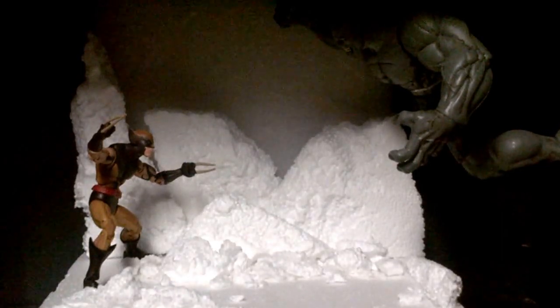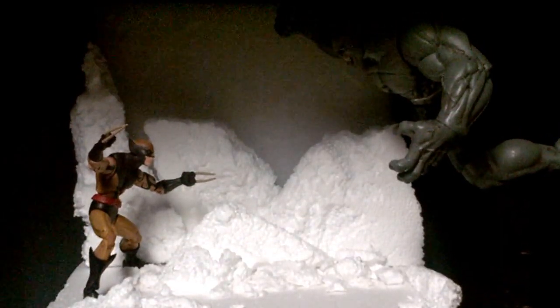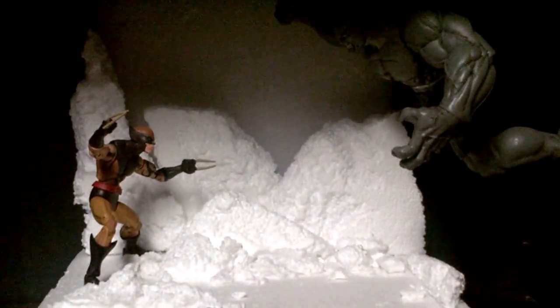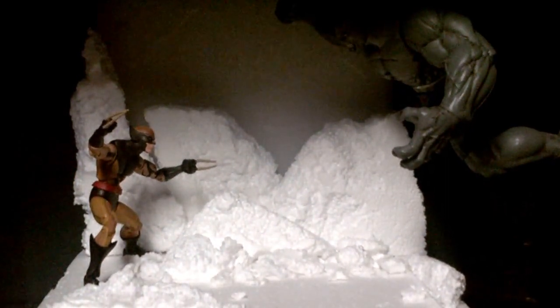What's going on YouTube viewers? It's Sig with Speed again with this third video. This display, man — something small and nothing serious, just a little something I put together.